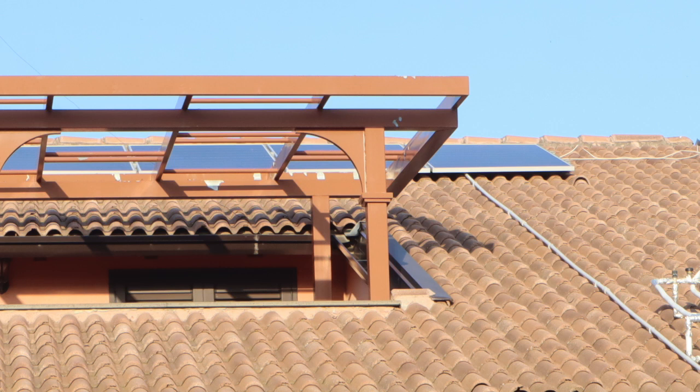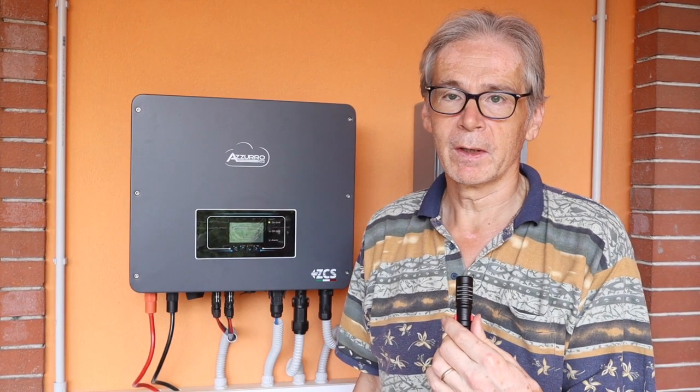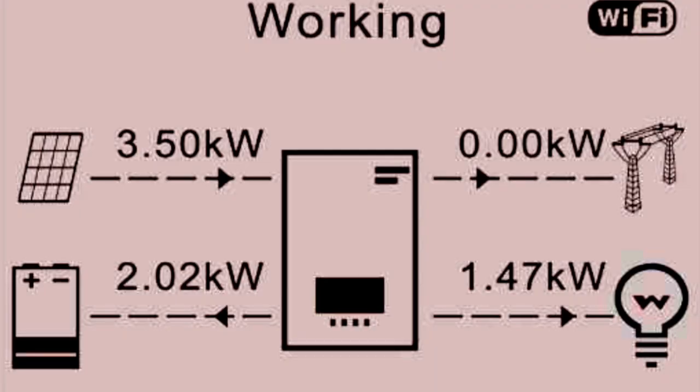There are 3 batteries of 5 kilowatt hours each. This system will also work in the case of a blackout. On the display you can see all the different energy flows which are possible. We also have a hot solar system.